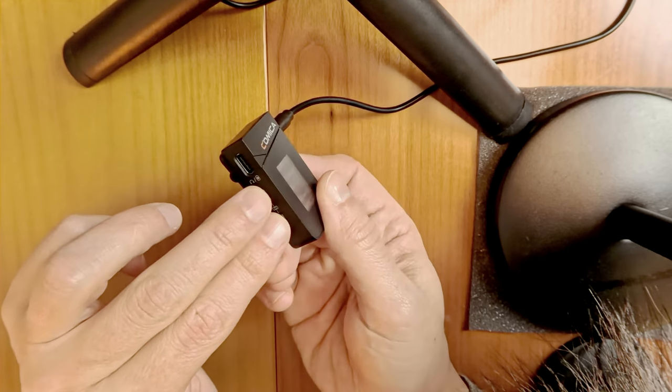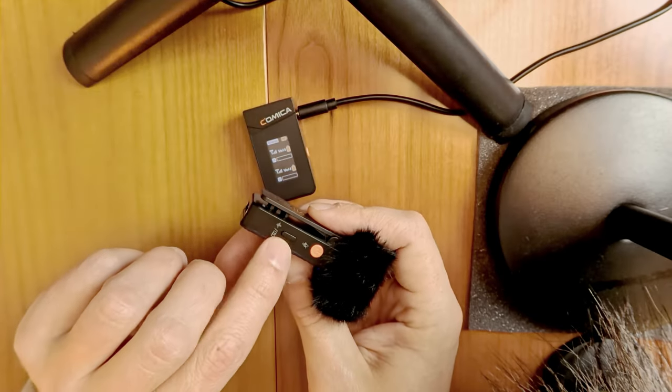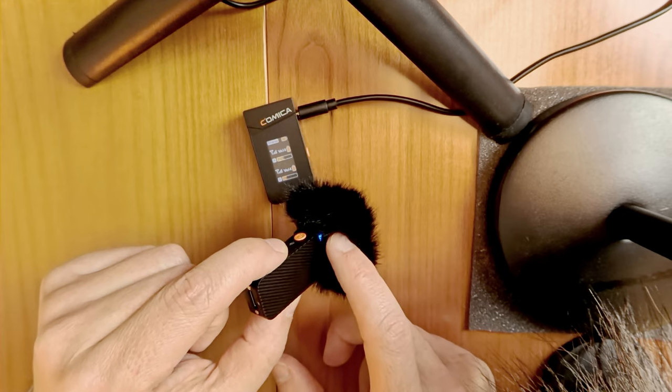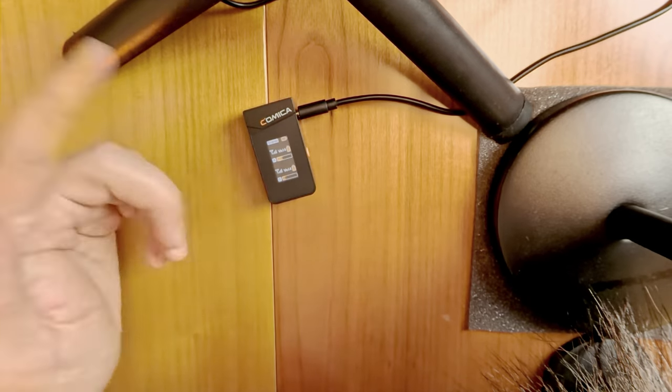For pairing, you press those two buttons at the same time for a few seconds, then press and hold the button on the transmitter until the LED lights up blue. Before that, in pairing mode, it flashes very fast. Once the LED lights up blue you will also see on the receiver that it is connected. That's how pairing works.